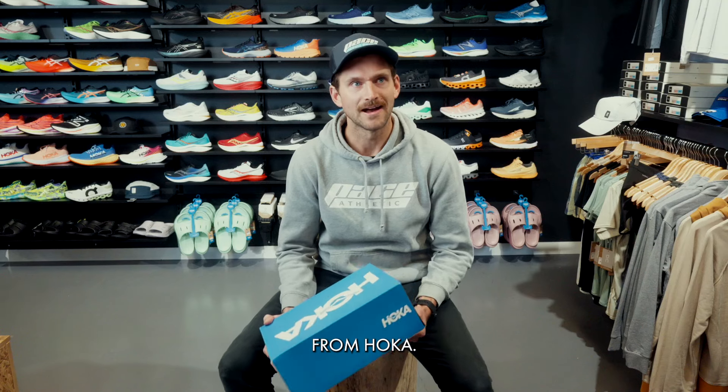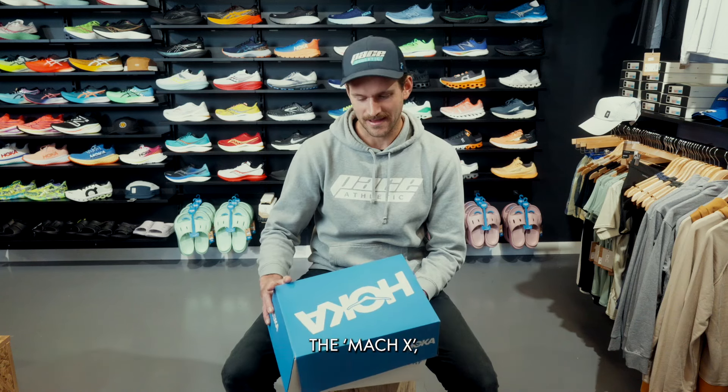Today we've got a pretty exciting new shoe from Hoka. It's a new member to the Mack family — it's called the Mack X. Let's have a quick look.